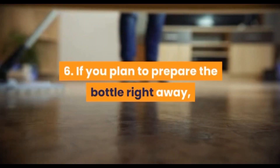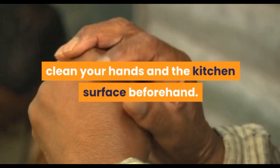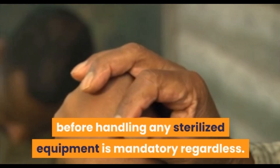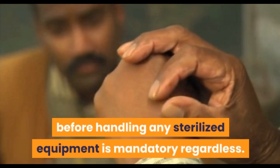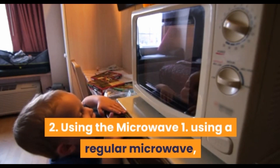If you plan to prepare the bottle right away, clean your hands and the kitchen surface beforehand. In fact, disinfecting your hands before handling any sterilized equipment is mandatory regardless.